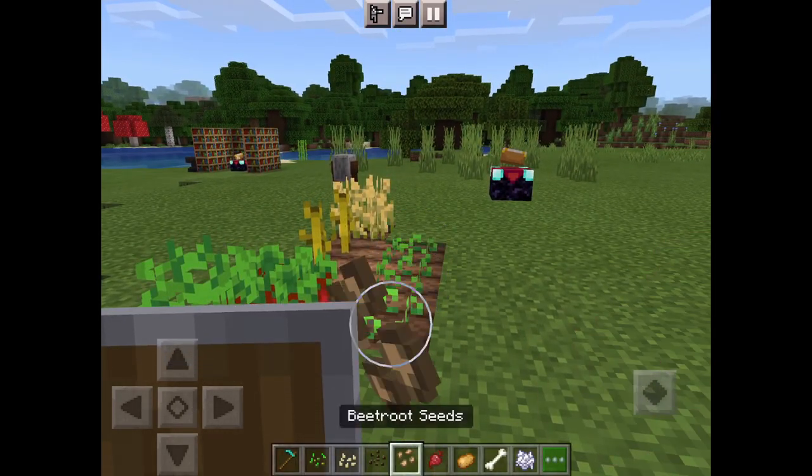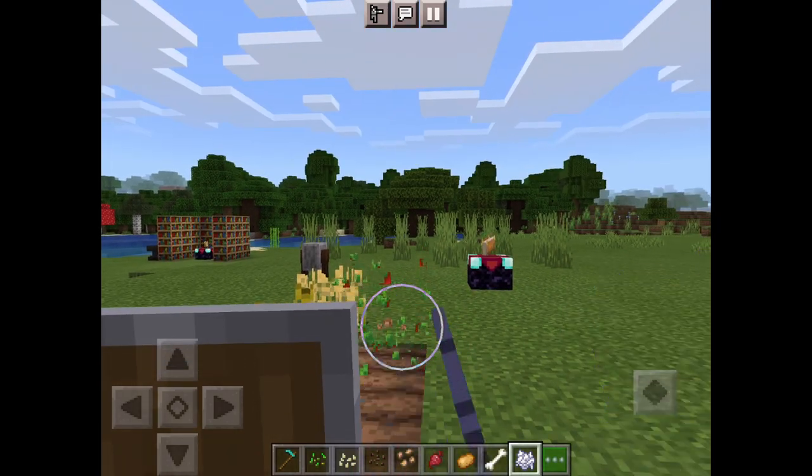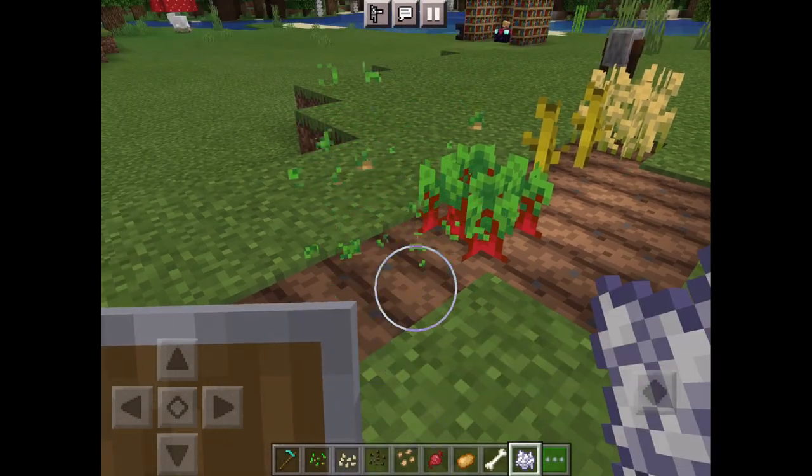That's it — you just need the hoe, put the seeds down, use the bone meal to go fast if you want, and then you just harvest. That's it.